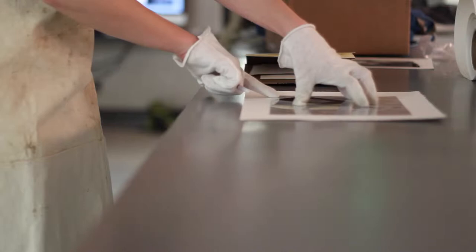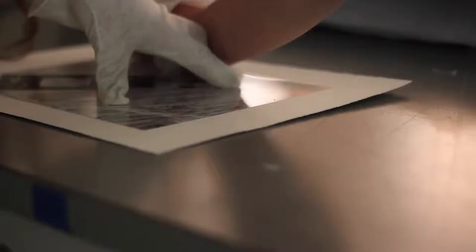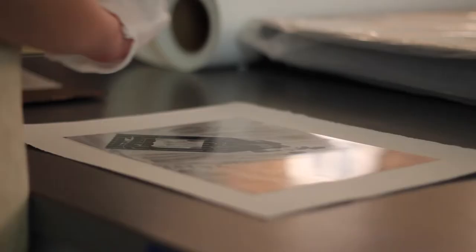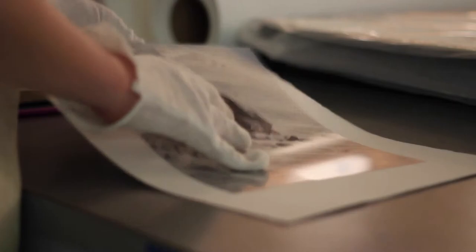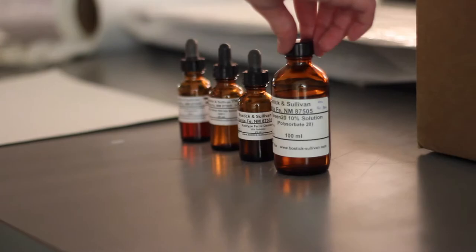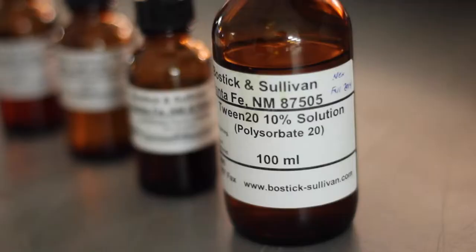I'm Whitney Majors, and I'm a visual communication major, and I'm minoring in photography. I wanted to take historical processes, not only to fulfill my minor, but to explore the olden time processes of photography. I think it's interesting to kind of experiment with old methods in such a digital world.